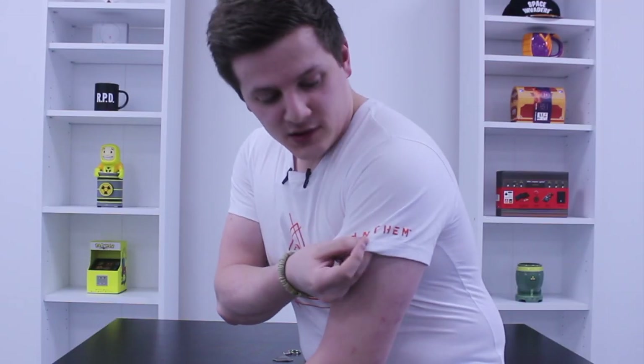Here we have the official Anthem t-shirt. You have the faction logo right on the front here, and you've also got some nice Anthem logos on the sleeves. It's all a raised pattern — feels really good, really comfortable, very high quality t-shirt. It's subtle enough that you can wear it wherever you want, and anyone that's playing the game is going to be able to recognize it instantly.